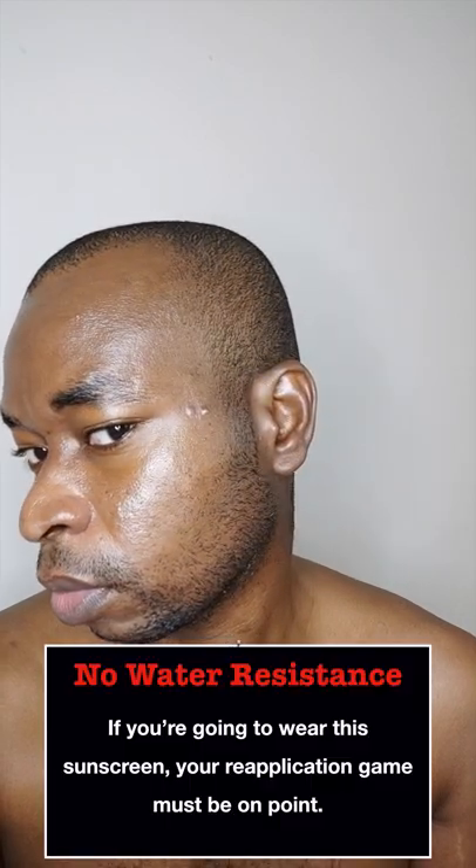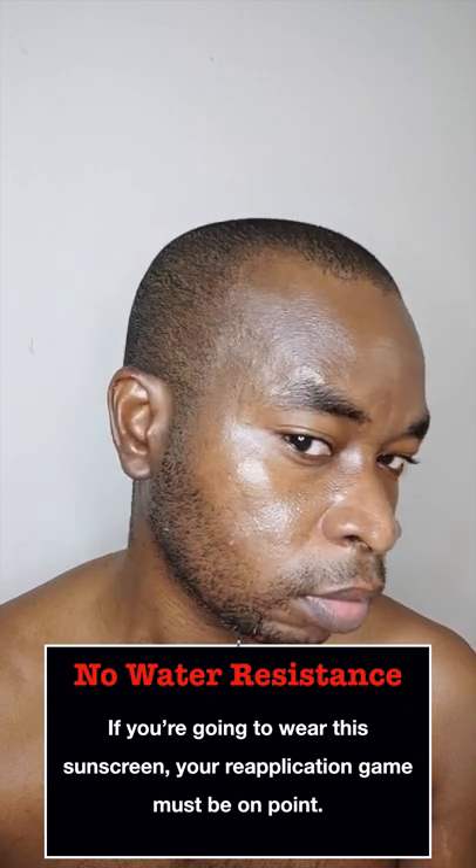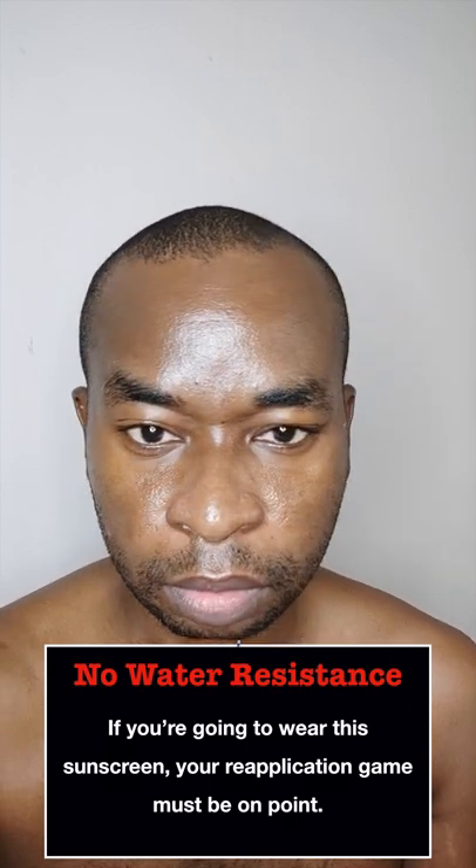Finally, this is not a water resistant sunscreen and as such can be easily washed off with just soap and water. For a full detailed review, check out Terminal's review in the description box down below. Bye guys.